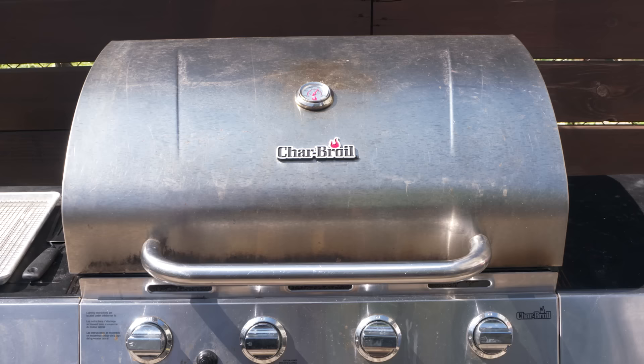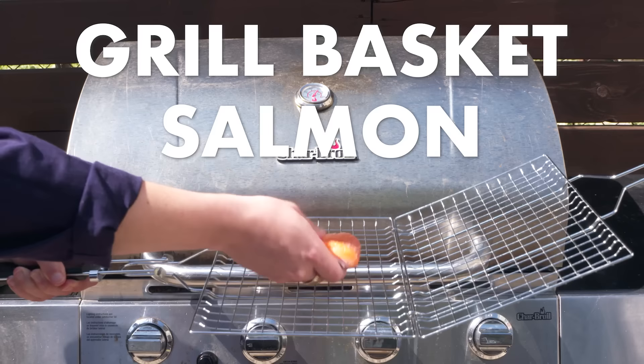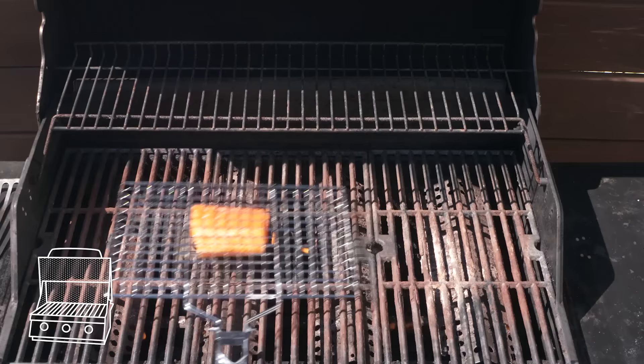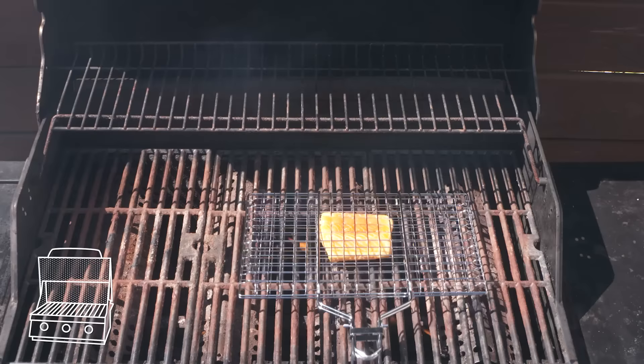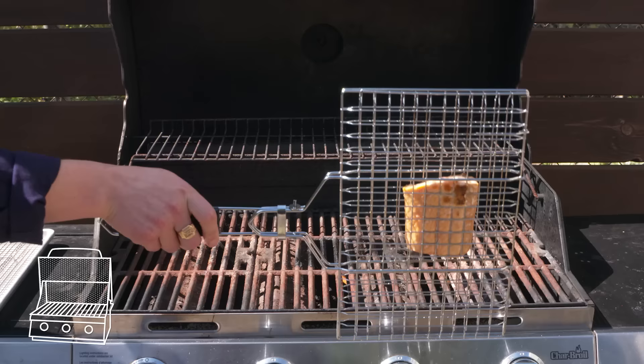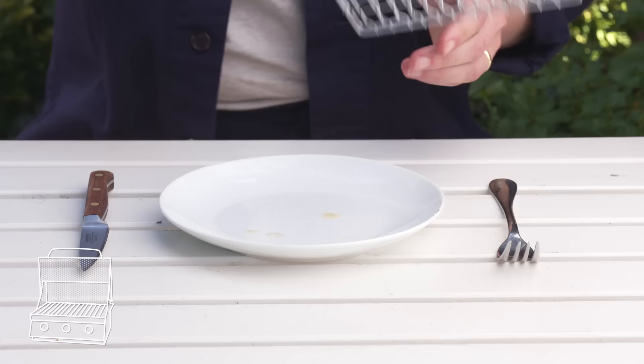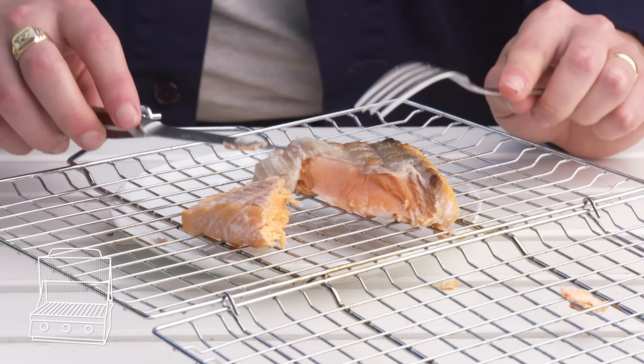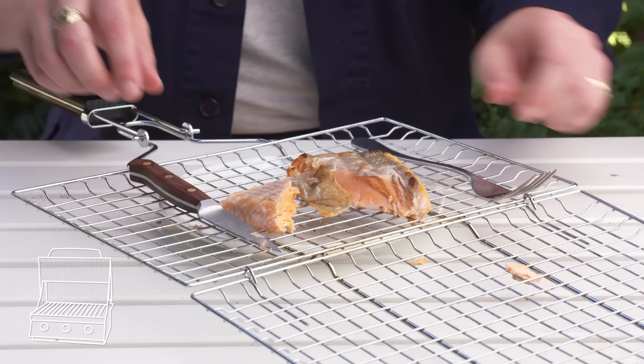Grill basket salmon. We got our grill basket, got our oiled and salted salmon. We're gonna put it right in here, lock it, and then put it on our hot grill. The nice thing about this apparatus is that it makes it easier to move the salmon around. Flip it after a couple minutes and she's done. I'm pretty disappointed by the color we got here — the basket protected the skin, but maybe a bit too much. The flesh is nicely cooked, but not a whole lot going on. This would probably be better with a larger piece of fish.